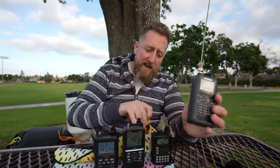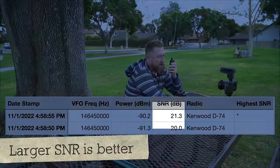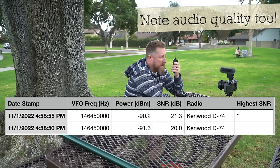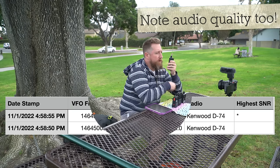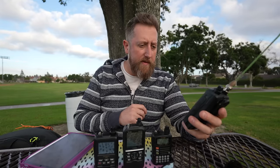We'll also test the receive audio using a weather station — no simplex repeater today. We're going to do something a little different by going with a weather station for received audio. This is Kilo India 6 November Alpha Zulu, testing the Kenwood D74, 2 meters, high power. All right, that was 2 meters — let's flip it over and do 70 centimeters.